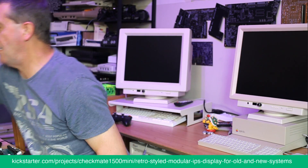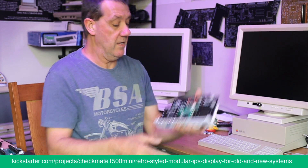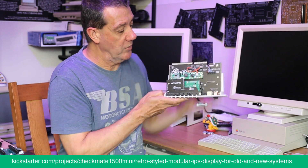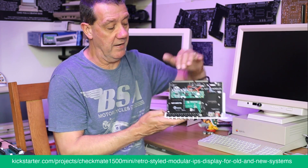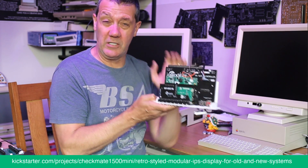We then moved to this, which still had the controller on it — a video controller board — but you can see now it breaks everything out so it can all mount and plug in, picking up all the signals.